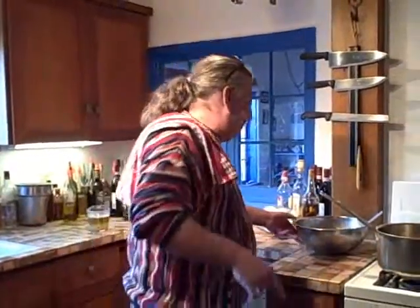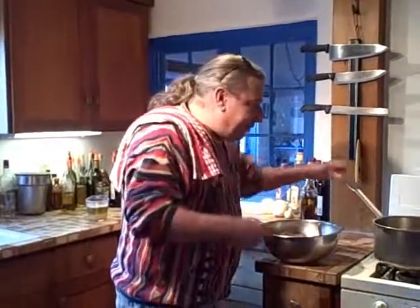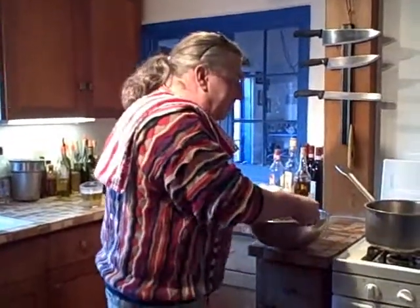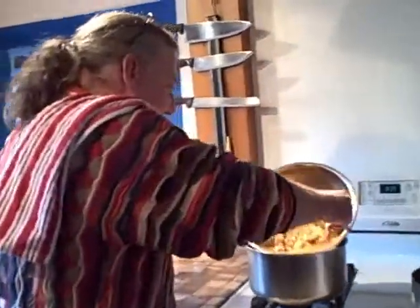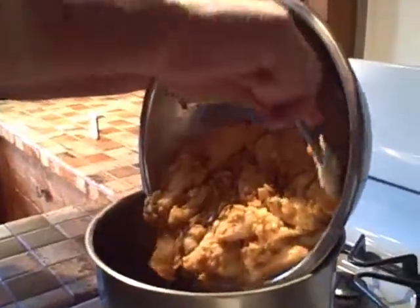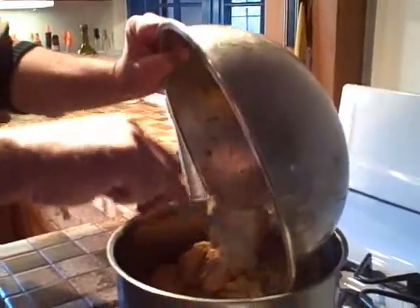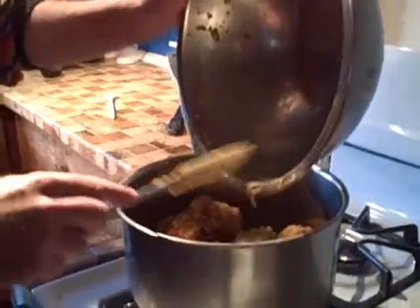One of the greatest songs — who knows who wrote this song? Email me and I'll send you a package of my stuff. We're going to sauté this down, very lightly.